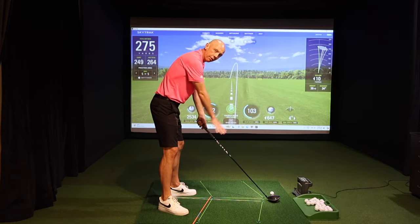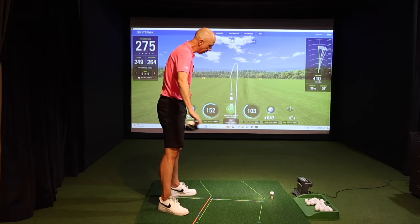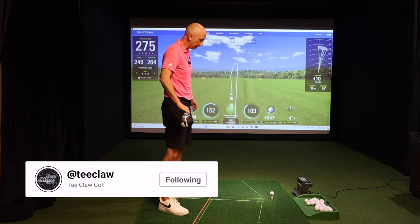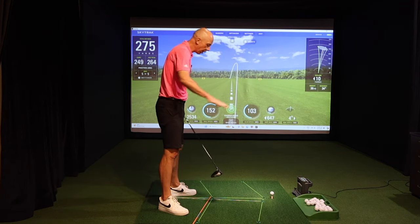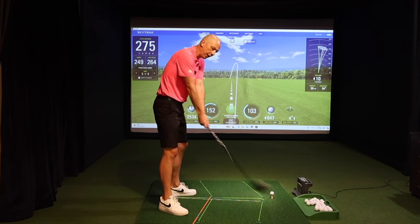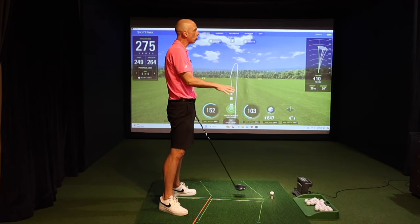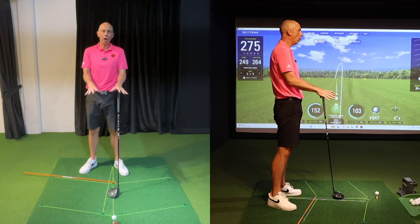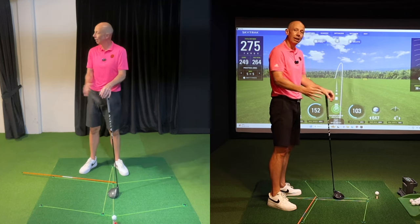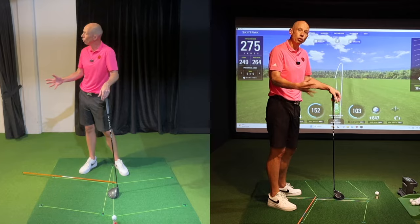Looking down at the ground, you'll notice I've got the grid drawn out here using the T-Claw product, which helps me to observe and navigate the hand and club path of the swing around me. It's this grid diagram that's going to help us understand Rory's secret, and for that matter, the secret of every good driver of the ball.